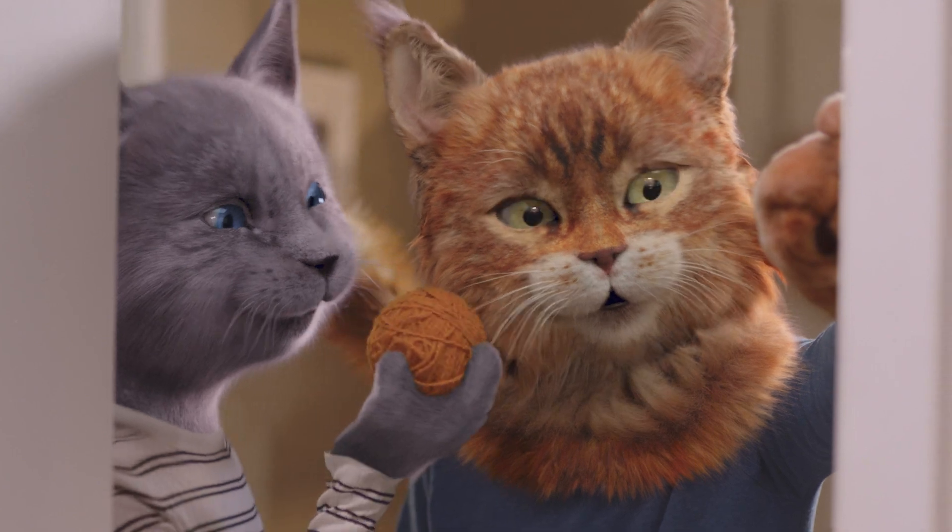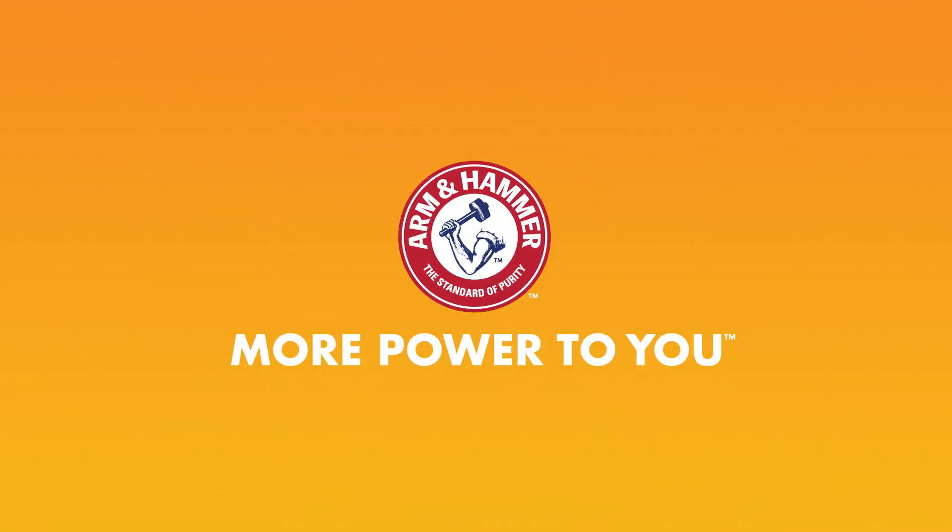Thanks to Clump & Seal, litter box odor is no longer an issue. Arm & Hammer. More power to you.